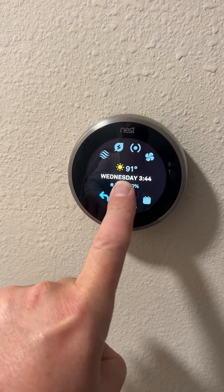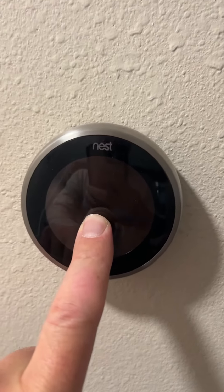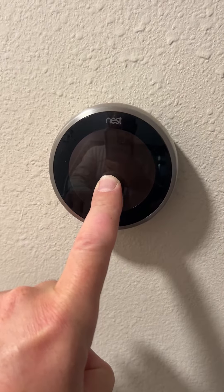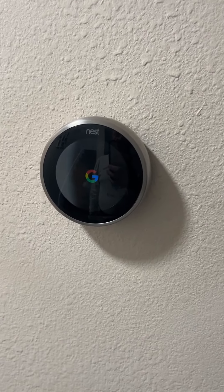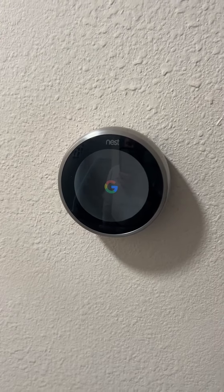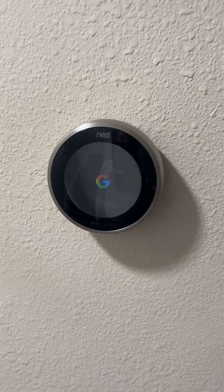Don't leave it, don't move it — hold it until a green light appears, then it blinks and you see Google. Leave it on and the thermostat is going to reset itself back to the standard settings.